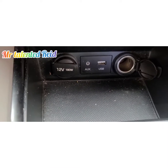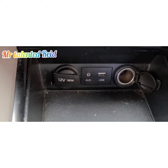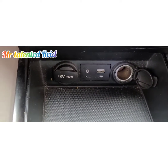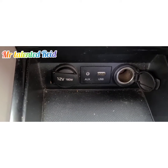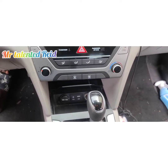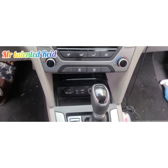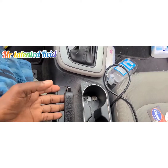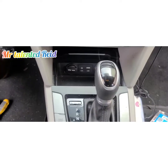Hello guys, welcome back to another new video. My boy Mr. Talented Reid, and in today's video I'll be showing you how to remove your AUX USB port from our 2017 Hyundai Elantra SE. First, make sure to switch on the ignition — don't start the car — then pull up your handbrake for safety.